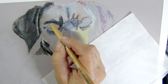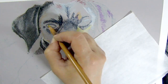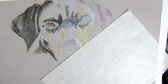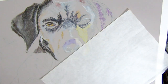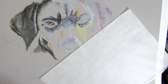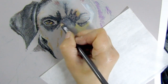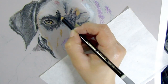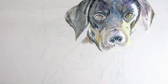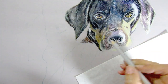In black fur you shouldn't use just grays, whites, blacks, and browns — everything reflects on the fur. In this photo it was outside, the sun is reflecting, the house is pink, there's a garden with a lot of green, there's a lemon tree so there's yellow, and flowers with other colors. Everything was reflecting on the dog, so it was the perfect example that you really should use many colors to paint black fur, and white fur too.